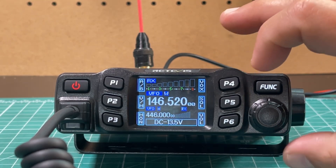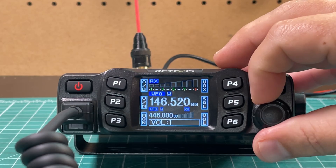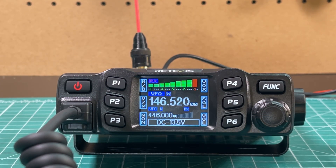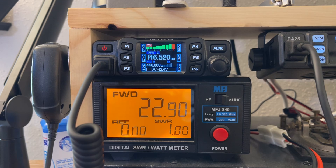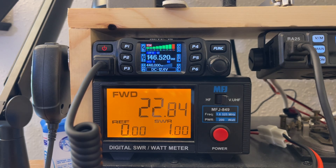Now let's see how the radio sounds. To change the volume, hit P6 and the VFO knob becomes a volume knob — max is 36. Let's bring it down to about 30. [Audio test clip plays.] For the power test: the radio is advertised at 25 watts. Keying up on 146.52 we get almost 23 watts. Over on 70 centimeters keying up on 446 we get about 18.5 watts — a little shy on 2 meters and quite a bit shy on 70 centimeters. That's pretty typical for these Chinese radios, but honestly the difference between 18 and 25 watts isn't going to matter much in practice.